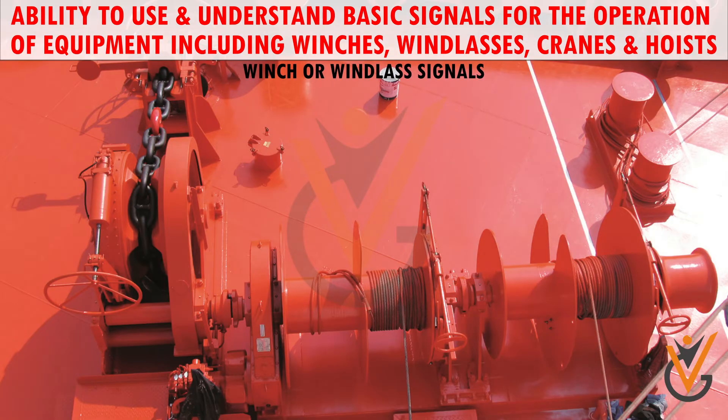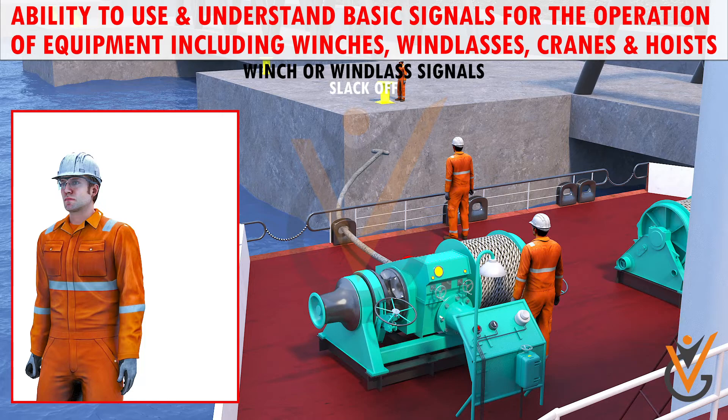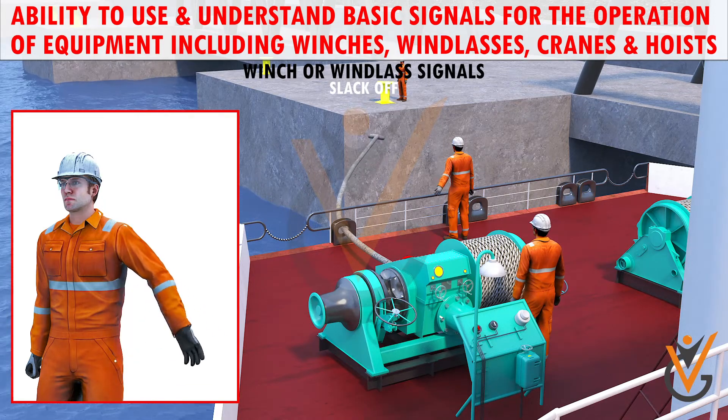Winch or windlass signals. Slack off: an outstretched arm with hand open and flat, being waved downwards, means slack off.